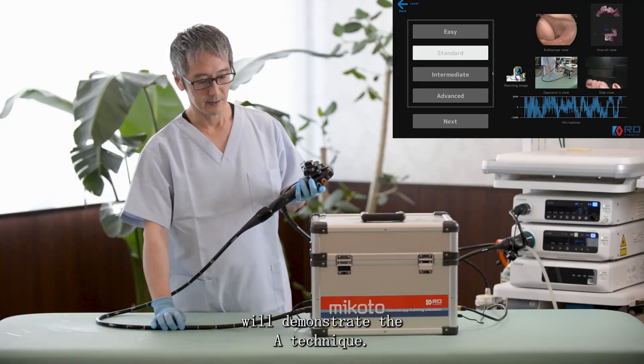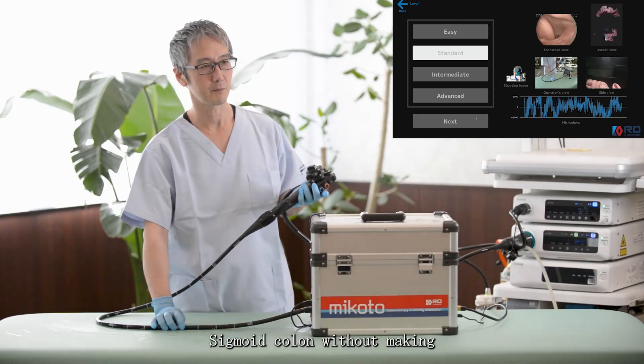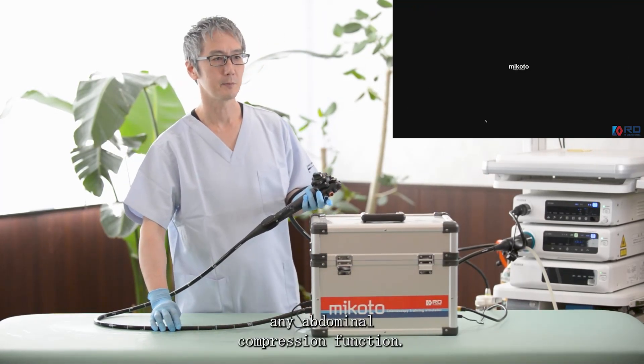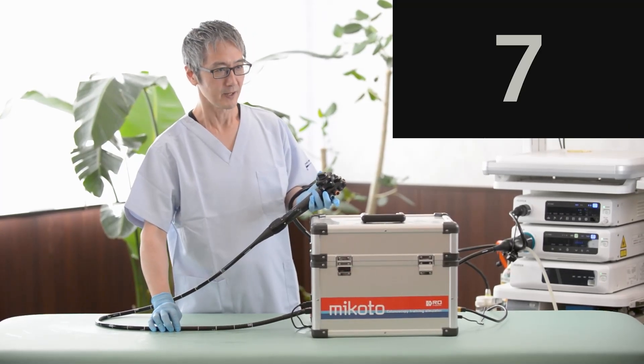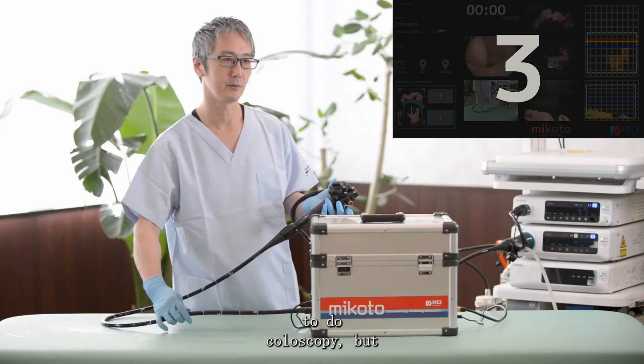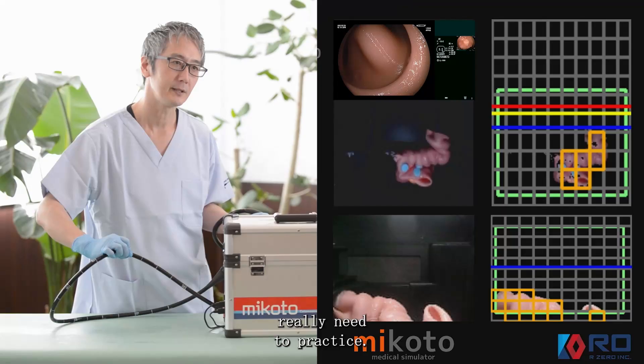Now I will demonstrate the A technique. This is trying to pass the sigmoid without making any loops and also without using any abdominal compression. In reality, this will be one of the most difficult ways to do, but it's one technique that you really need to practice.